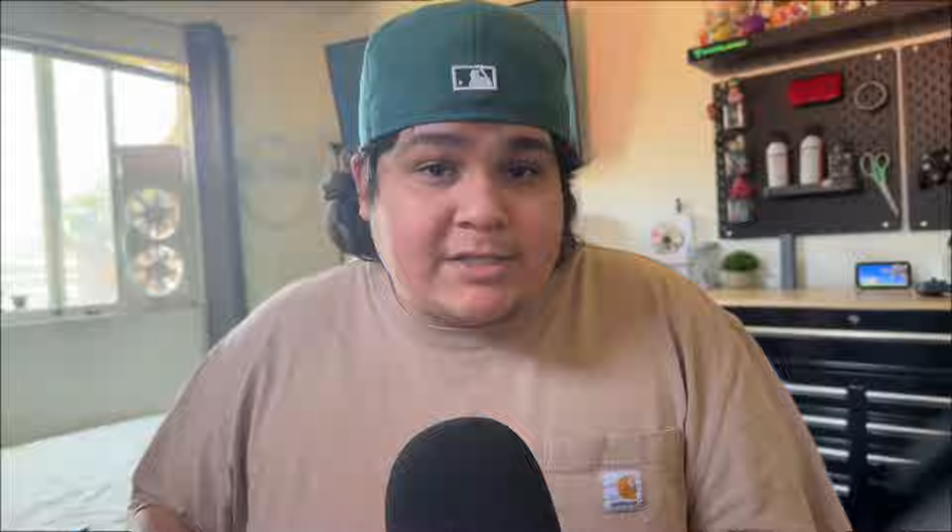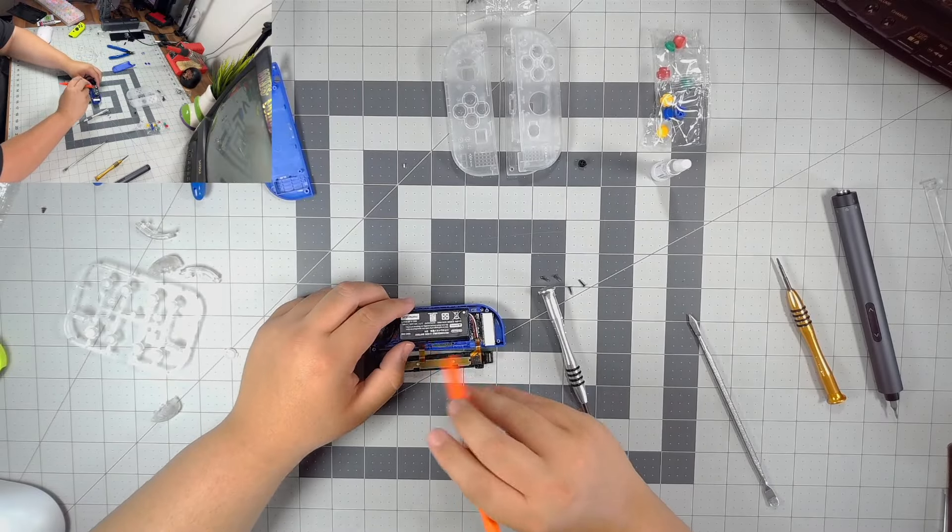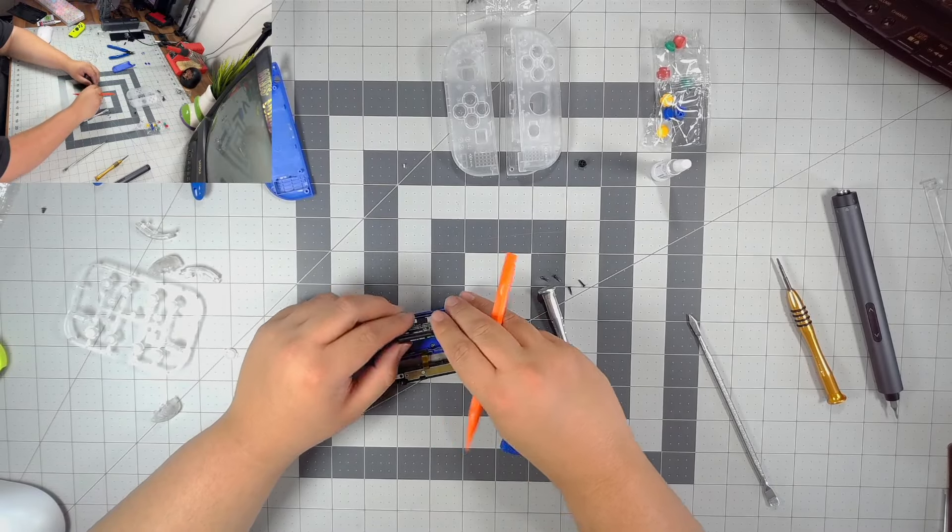The set came with Joy-Cons and the back of the Nintendo Switch, which I thought was pretty cool and a fair price. But you could also be paying to possibly brick your Switch or your Joy-Cons. So I do not recommend buying this if you do not have patience or steady hands. I swear, this thing was like performing surgery — I was sweating bricks.